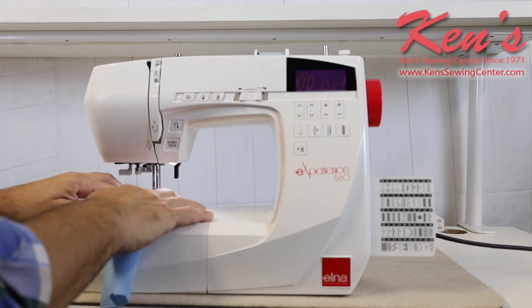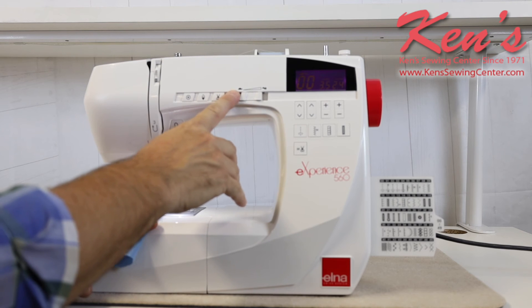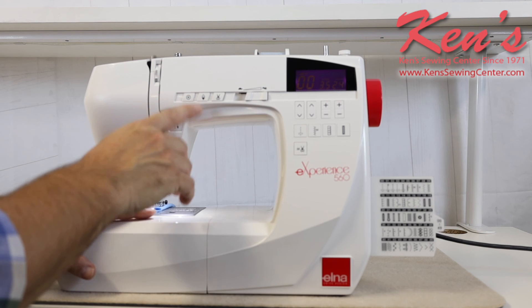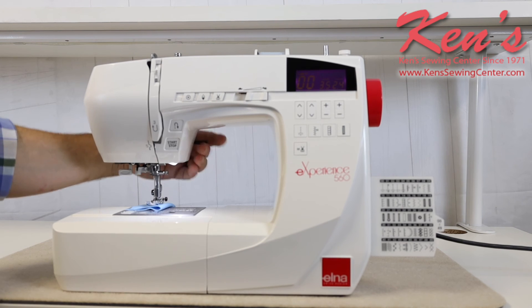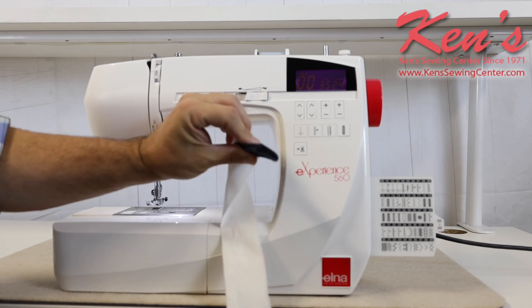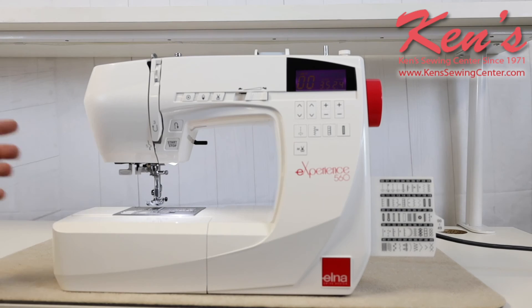Now I'm going to put my piece of stretch material underneath and go to full speed. I've gone from extremely heavy denim to cotton to a stretch material — the 560 handles it all.